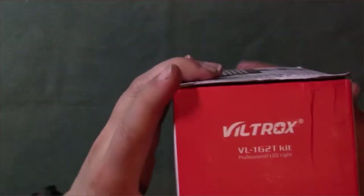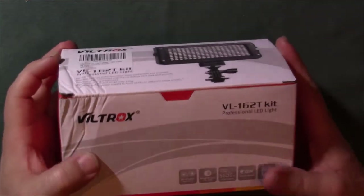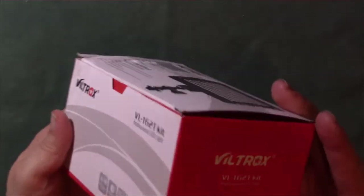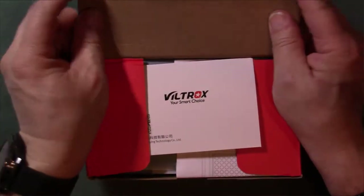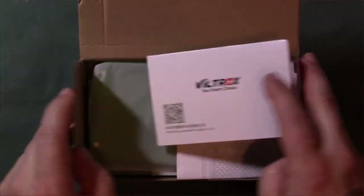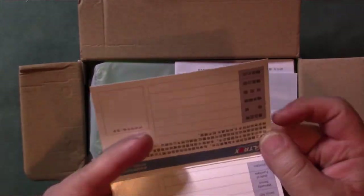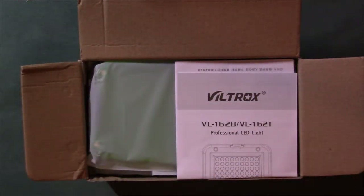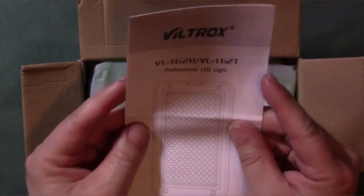This is from Veldrox — it's actually a Japanese light, so we'll see how this works. The box is kind of beat up on the corner here, so hopefully it's fine. Let's go ahead and get into it. First thing we got here is the warranty card — put that off to the side.